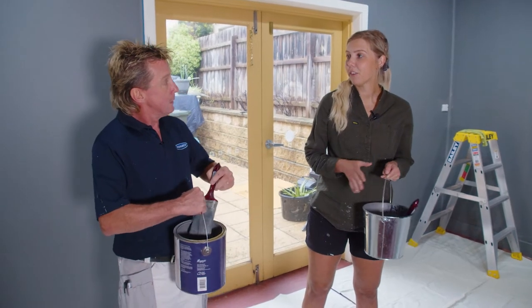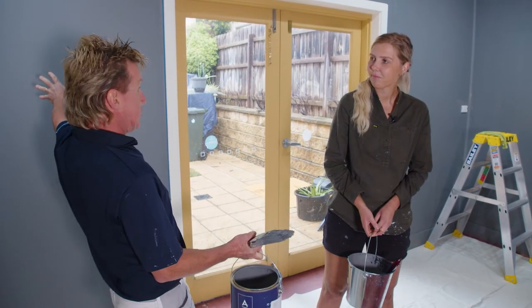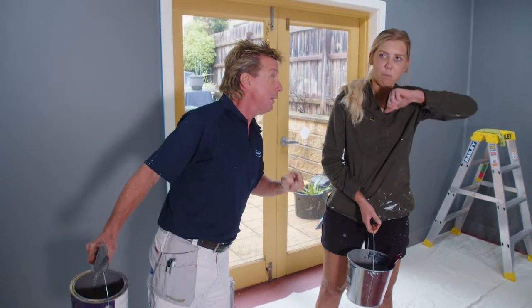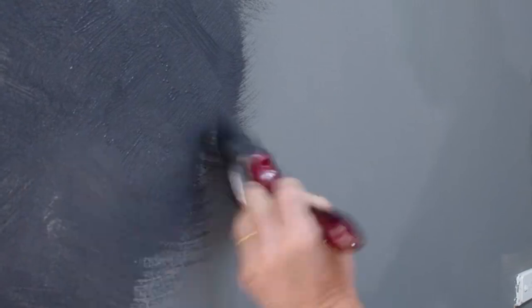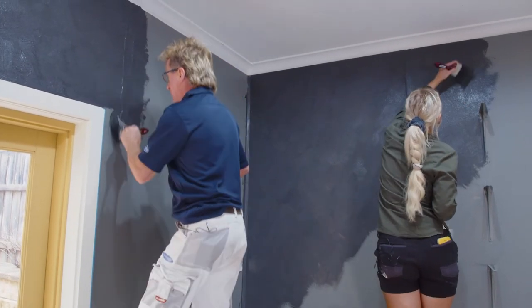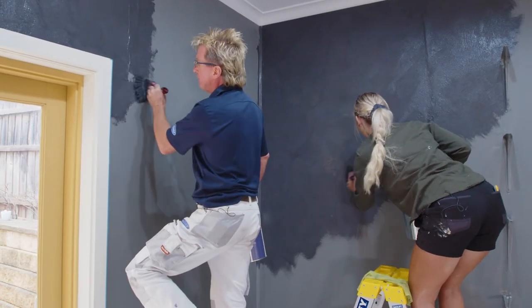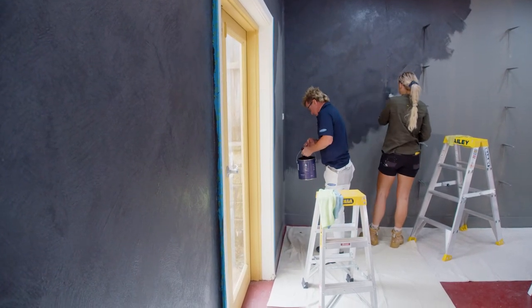Now it's time for the special effects top coat. It's all about the crisscross pattern with our pure bristle brushes. I'm gonna tackle this wall, you can do that one. This is so easy - you literally just crisscross all over the place. Yeah, and the hog bristle brush gives it a bit of texture. It'll dry and give a bit more definition of color. It's like paint with sand in it - so as you do that wrist action, it gives you that texture finish.